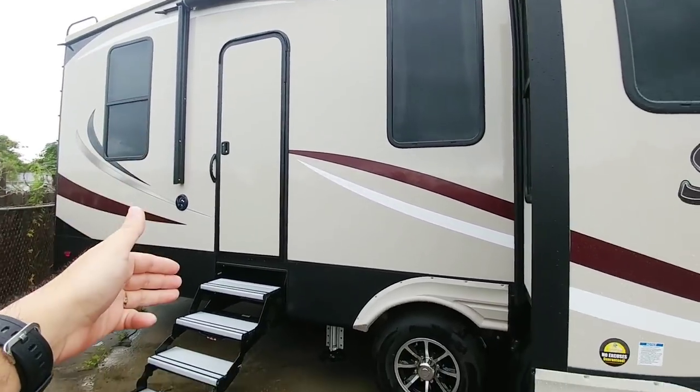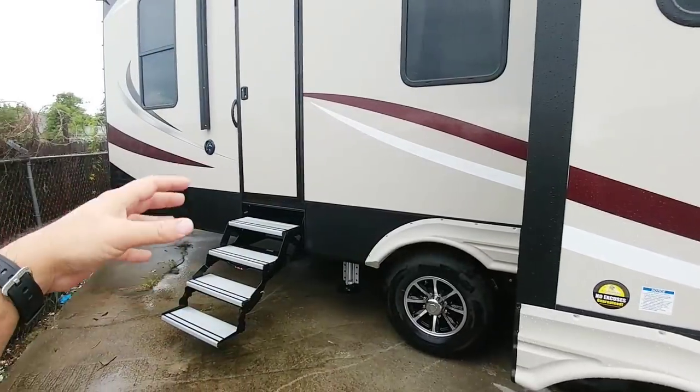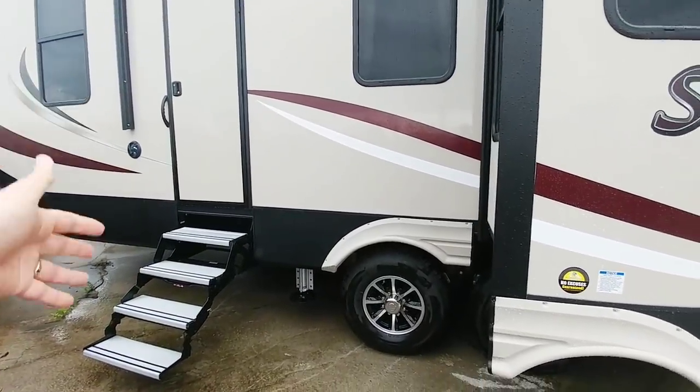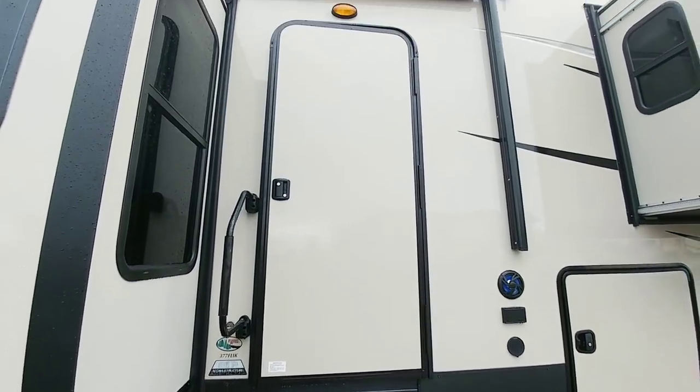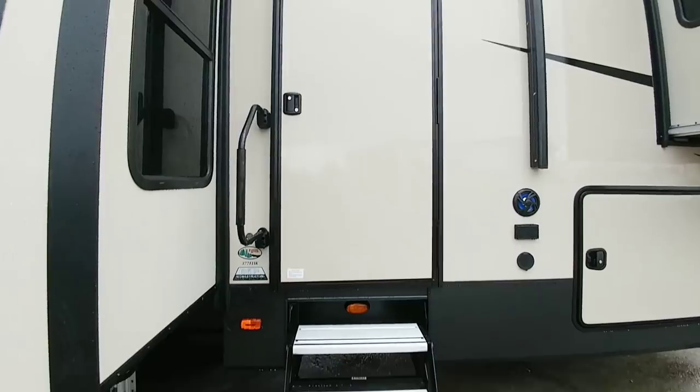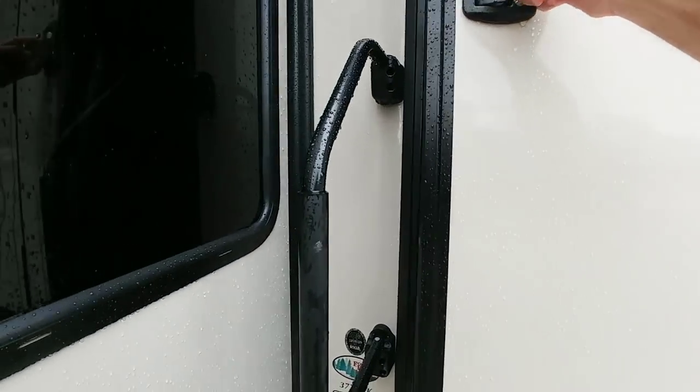There's no window on the back door, though it does have four aluminum steps — that's more representative of how high the RV sits, why they'd have the fourth step there. And another interesting note is that there's no window on the front door either, but again, four aluminum steps. Let's take a look inside this coach.